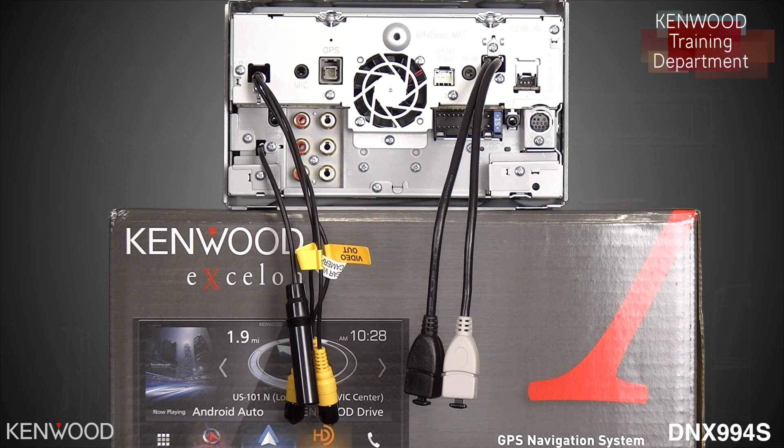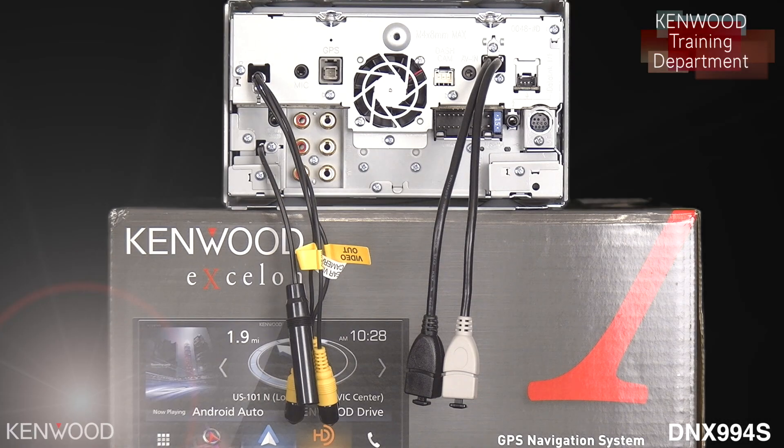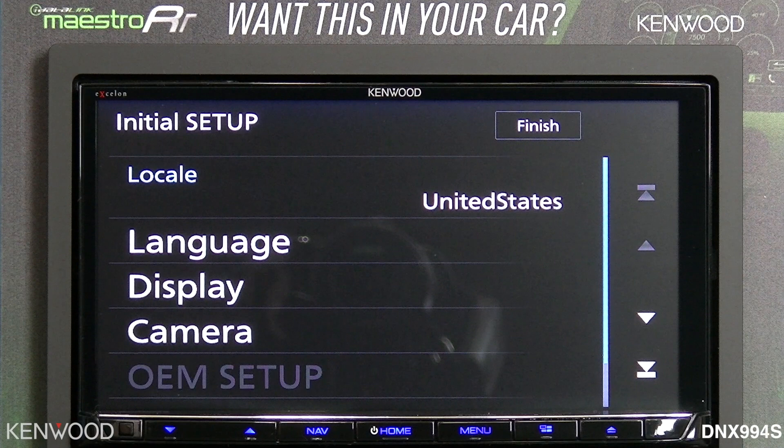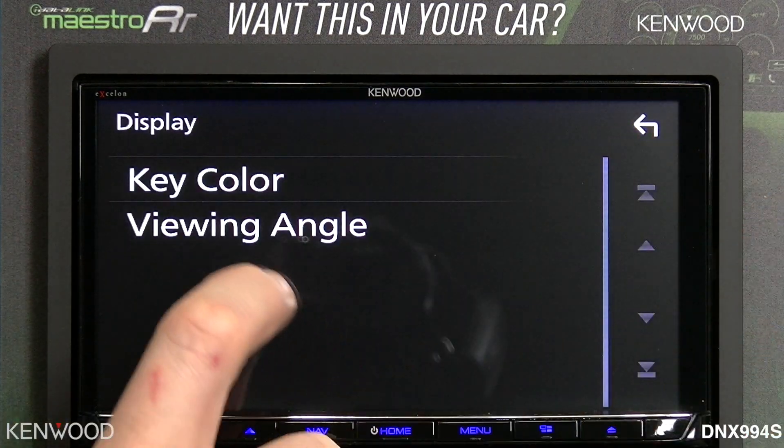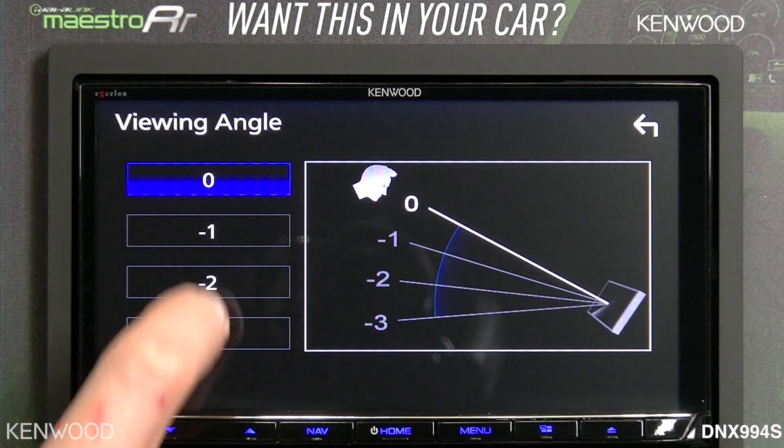Now let's power the receiver on and go through some of the highlights. When you first power on the receiver, you will see an initial setup menu. This allows easy access to changing things like the language, the display key color, and the new electronic viewing angle.